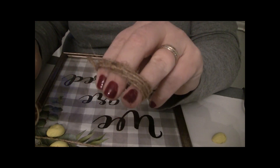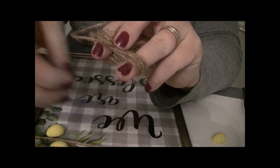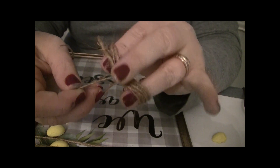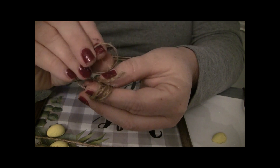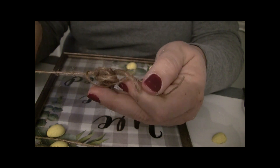Now we're going to make an easy twine bow to put in the corner. I just wrap it around my fingers about five times, pull my middle finger out, then wrap the tie through the center. You can also wrap around a fork and use the center twines as your space to tie the ribbon through to hold your bow together.